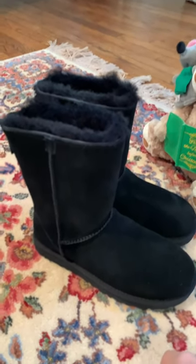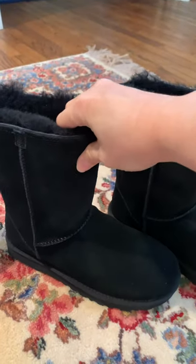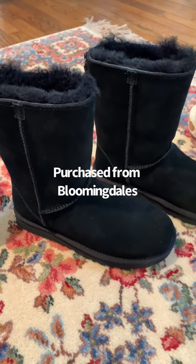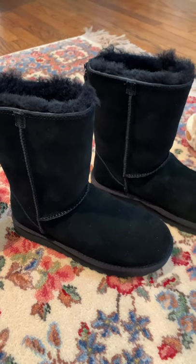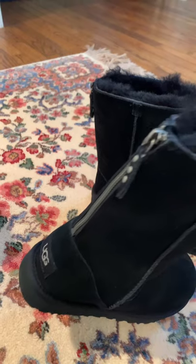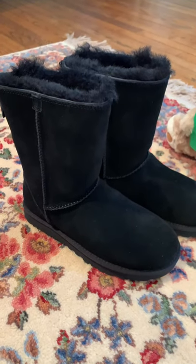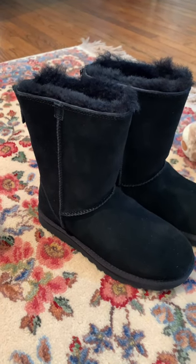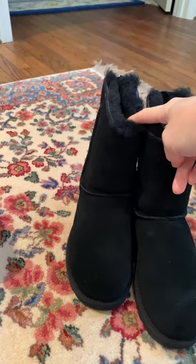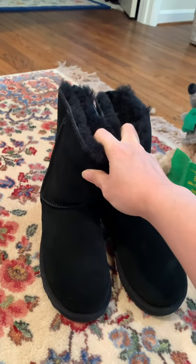Another thing I want to share are these UGG boots. I got them through Bloomingdale's via Shop at Evan — I'll add his Instagram link. These were about 40% off for Black Friday. I love these because they have a zipper, making them easier to take on and off. These are the regular classic short boots. Never buy UGG boots at full price because they do go on sale.